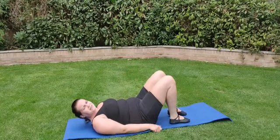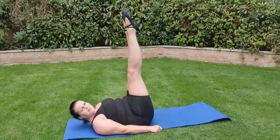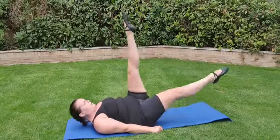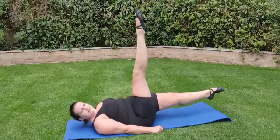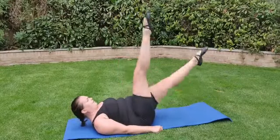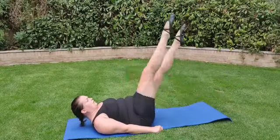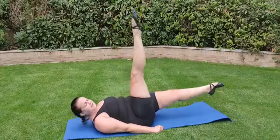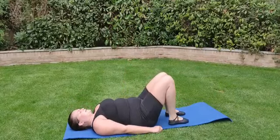Now we're going to do our scissor kick. Lifting both legs up, and lift one down — don't touch the floor. Ready? One, two, three, four, five, six, seven, eight. And back down.